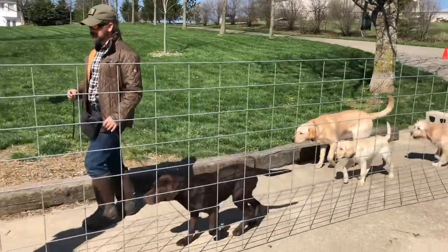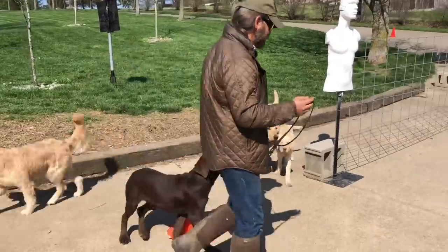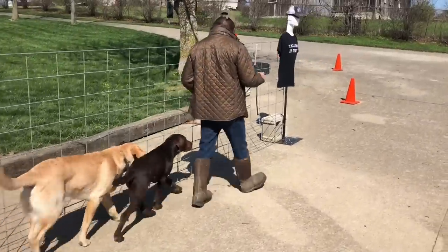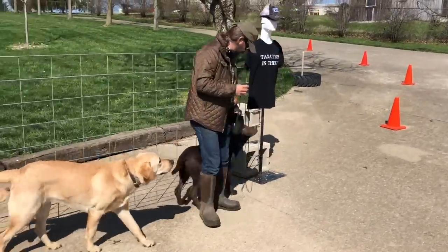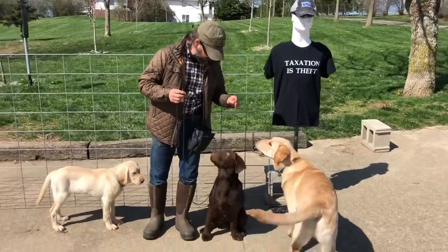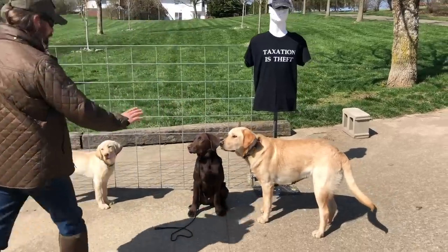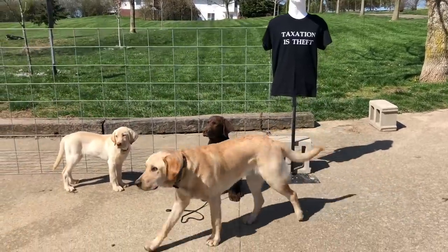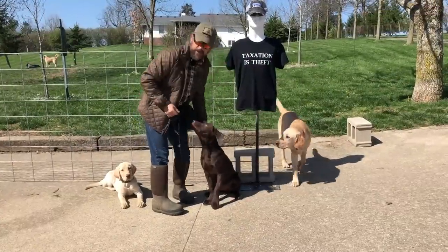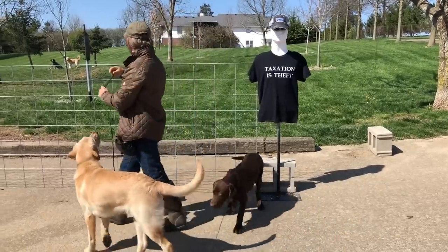This is the thing about dog training — when you're watching YouTube videos, a lot of times it looks like it always goes perfectly. It doesn't. I don't care how many dogs you've trained, because every day what you're trying to do is make incremental progress. If you ever reach a day where there's no progress left to be made, then you're done. Ammo knocked that part out pretty well.